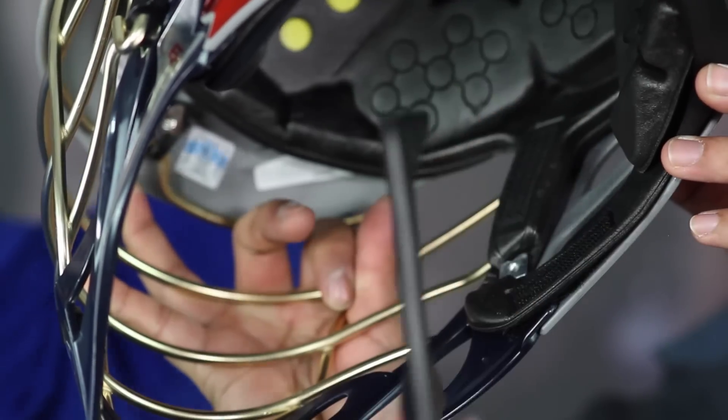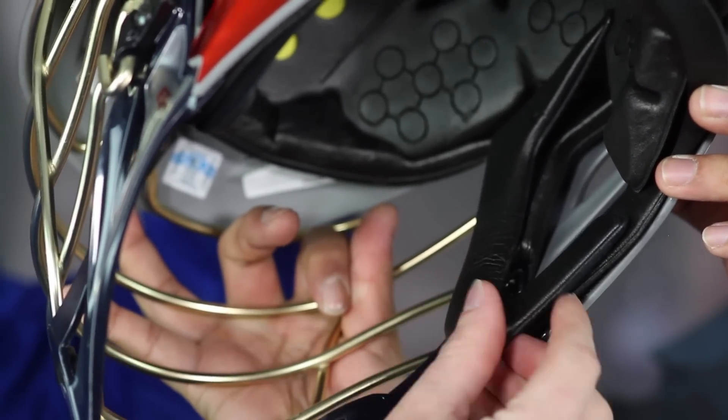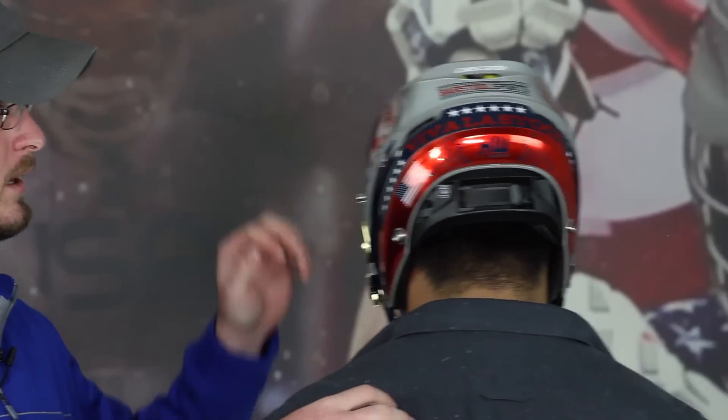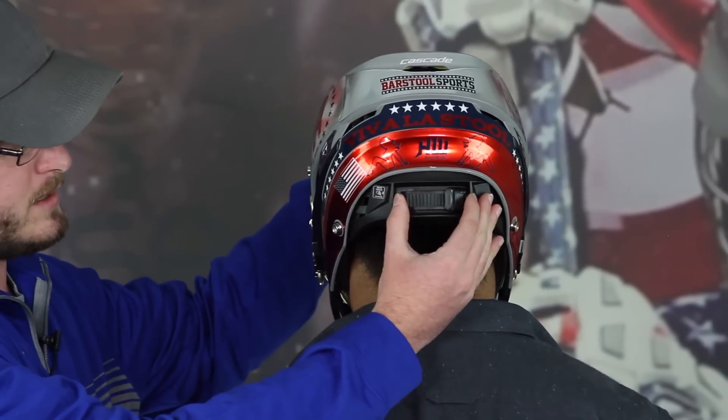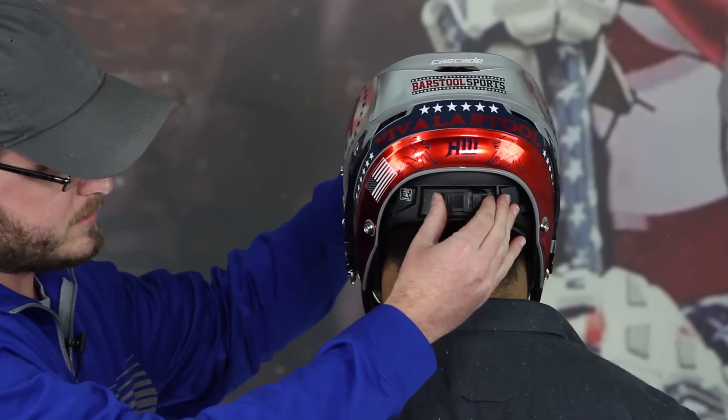First off, as you can see, you don't want it tilted too far down or up like this. You want it tilted so he is seeing straight through this top bar here. Not too tight, not tight on the sides. There are adjustable pads that come with every helmet — they're velcro, you just pop those in and out. After you get the vision and the comfort down, you want to squeeze the adjustable clip back here until it fits right.